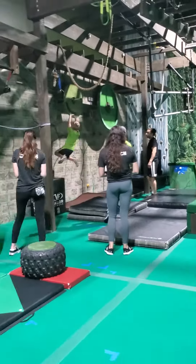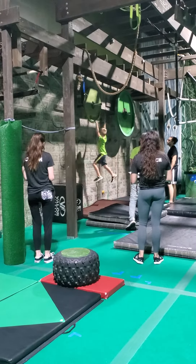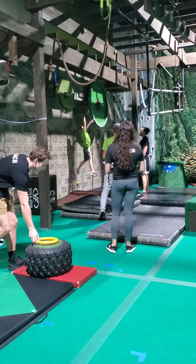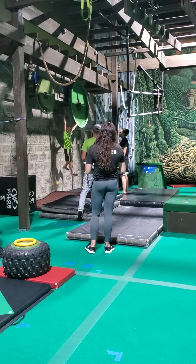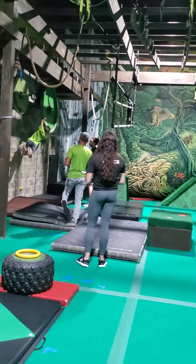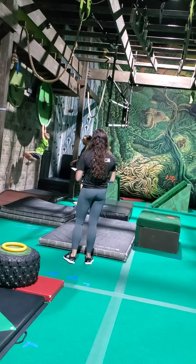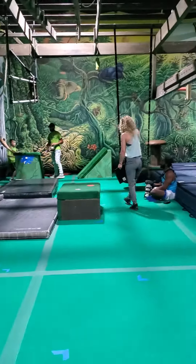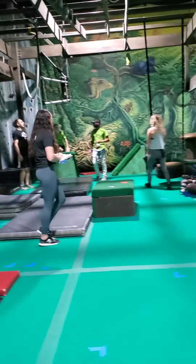Yeah, Zach. Go, Zachy. Grab the front of it. There you go, Zach. A big pullback, big swing. Get his other hand on there. Looking for that dismount. Come on, Zach. Yes, sir. Thanks for dismount. Crushing this course.